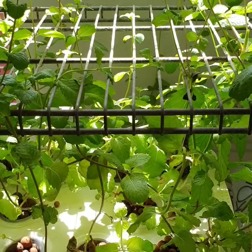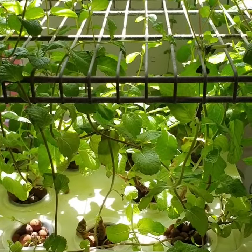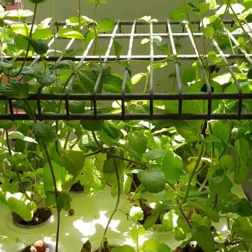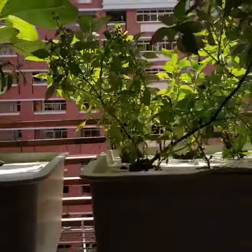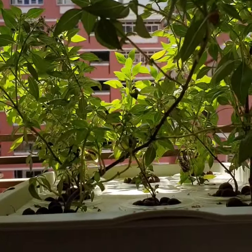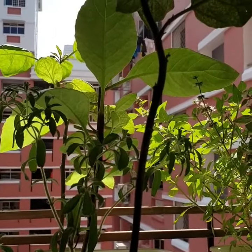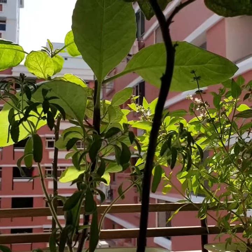Okay, this is my hydroponics. This is paper mint, it looks very good. I think this is Thai basil. This one is 茄子, the eggplant.